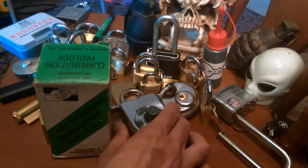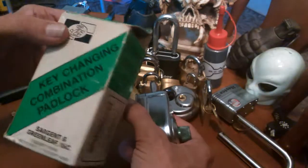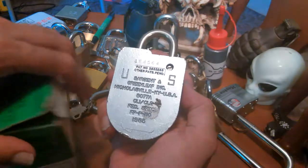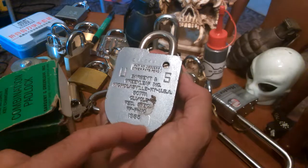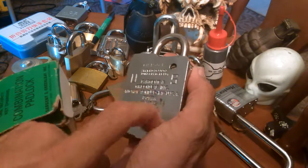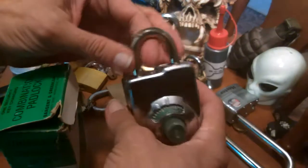Hello everyone, this isn't really a picking video — it's more about this lock that I've had a long time. It's a Sergeant and Greenleaf; we used to use these in the military quite a bit. You can change the combination by key, but I don't have a key. I got this one a little bit after I got out of the military in 1981. I was working at a rifle and pistol range and I got to know one guy and traded him for this.